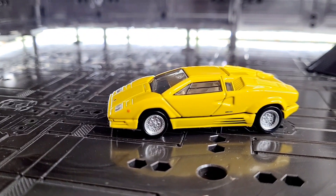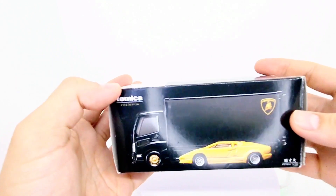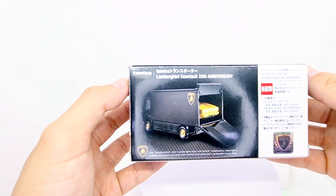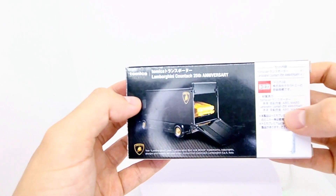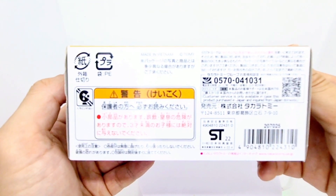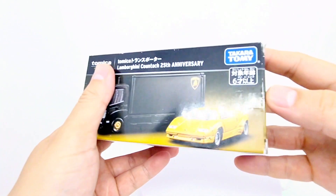Let's take a look at the packaging and at the cars up close in detail. Take a quick look at this packaging — it's just a big box. 25th anniversary Lamborghini Countach inside a transporter. ABS plastic, good strong plastic. If you want to have a look at that in Japanese about the product, there you go. There's the cover — let's get this open and take a look inside.